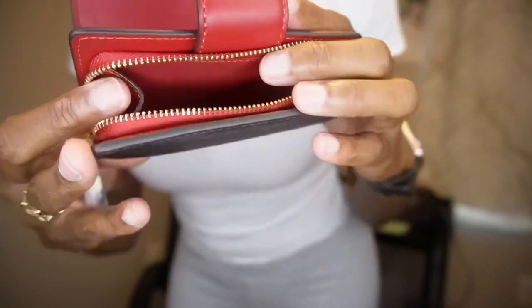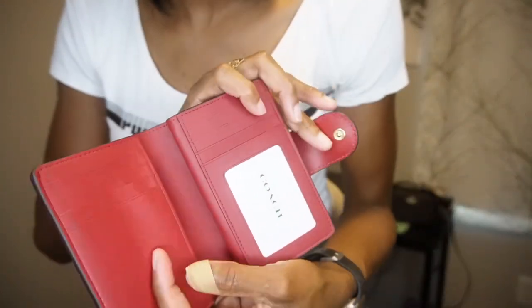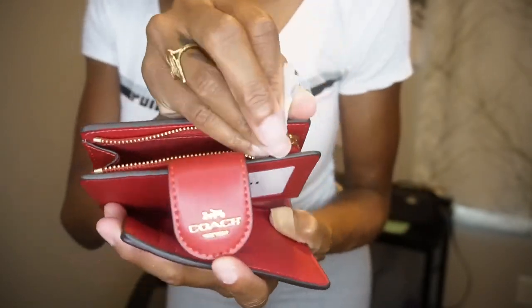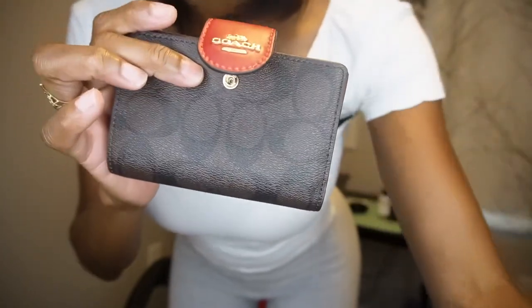This is really cute. Basically, when you open it up, you have all your cards, cash, money, ID, and then in the back you have your zipper part. This is super cute. I love it. So let's see if my new wallet can fit in my new bag. What do you guys think? You think I'm going to have space to put my phone? Comment down below — this looks like it takes it all up.